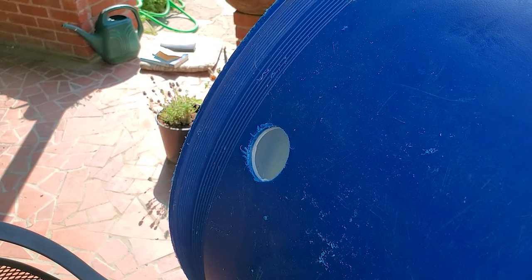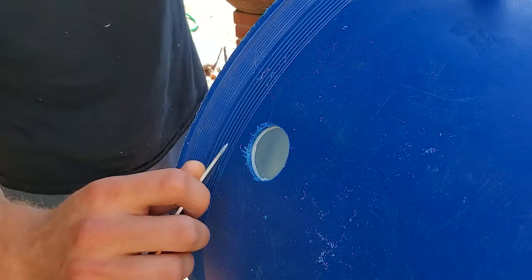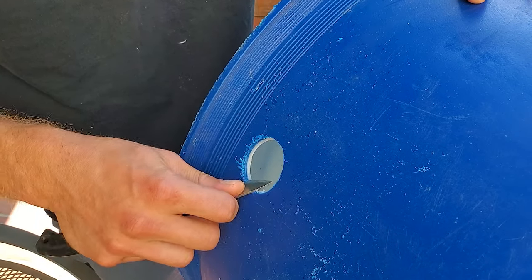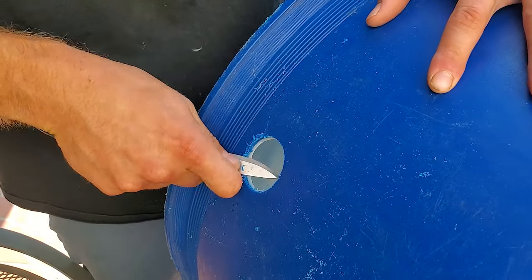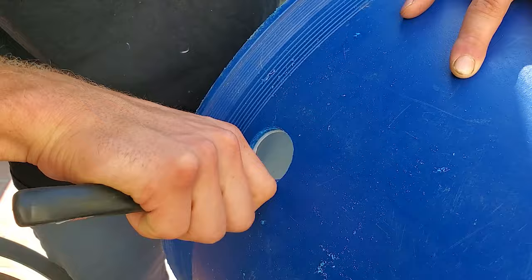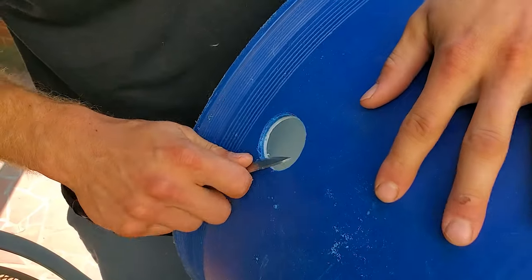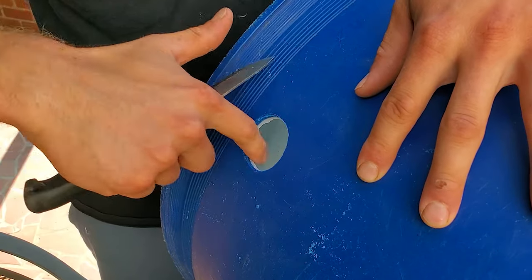To clean this up I'm going to use a knife, as I mentioned earlier. It's just a matter of going around and cutting it all off. You do want to do it on both sides.